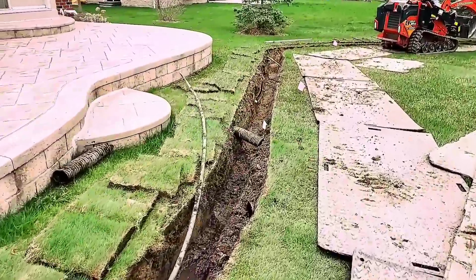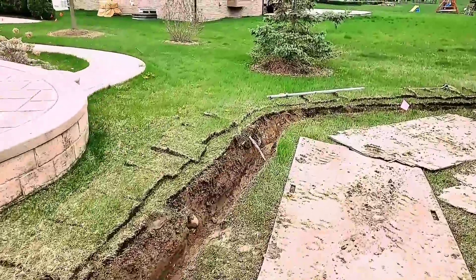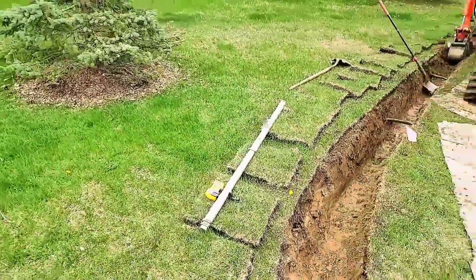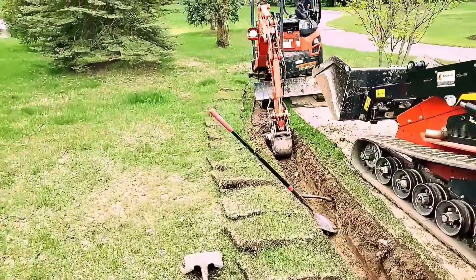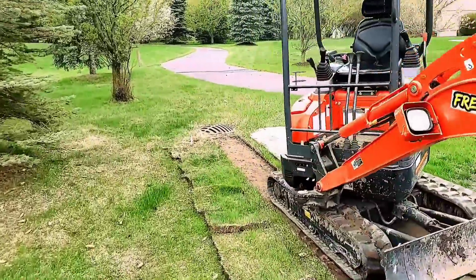We've got to put this sprinkler system back together again. Anytime you're running a four-inch French drain or four-inch roof runoff system, you're going to have to work on the sprinkler lines. You can do a three-inch French drain system — if you're a DIYer, I encourage it. I'll do a video on that for you guys in time.